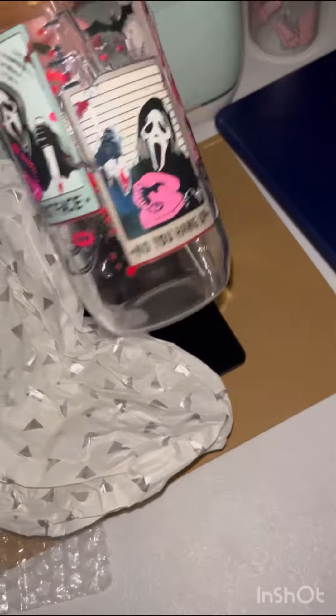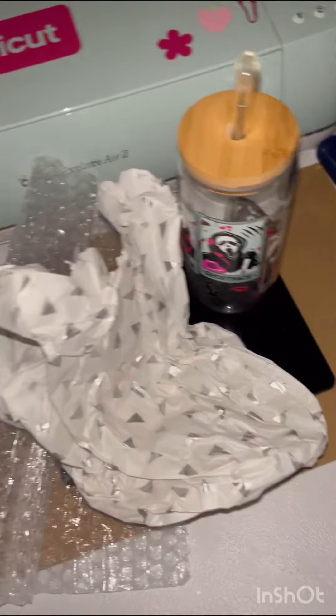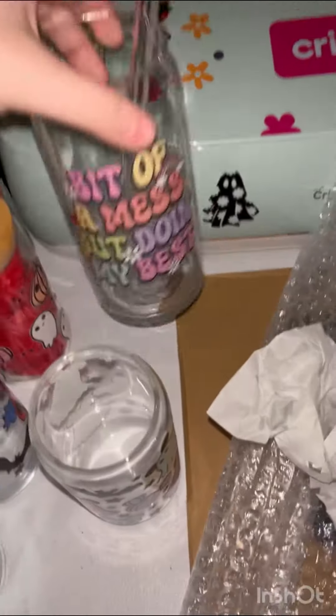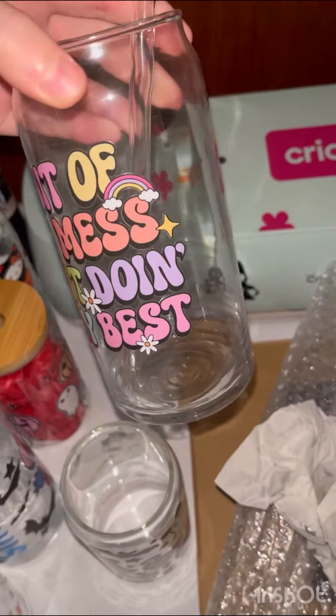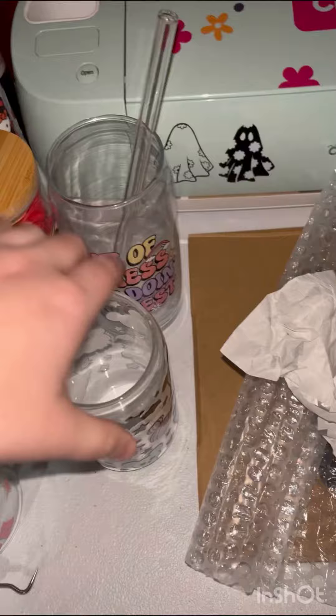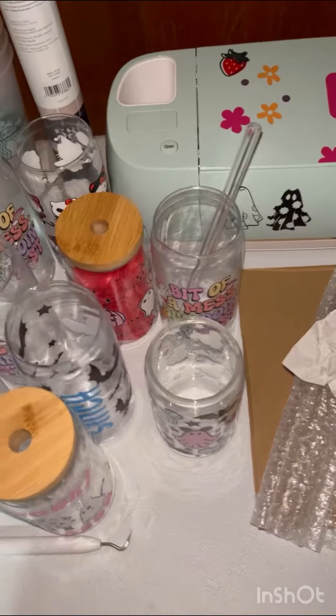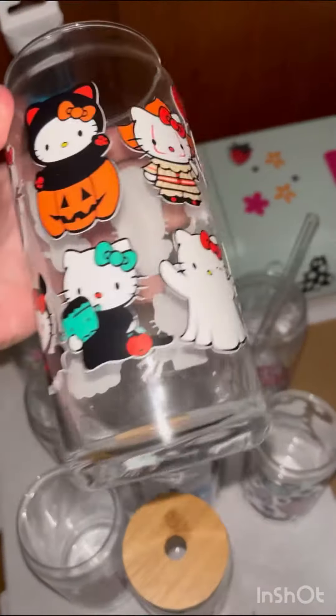Alright guys, guess what — I got an order for my screen-print cup! I still got these in stock, I got a bunch of them and I'm trying to get rid of my Halloween ones since Halloween's about to come. I still got my Stitch pumpkin and my Hello Kitty cup.